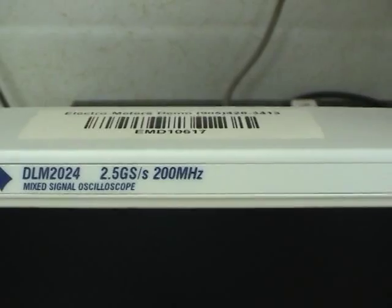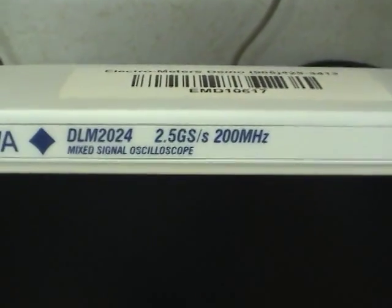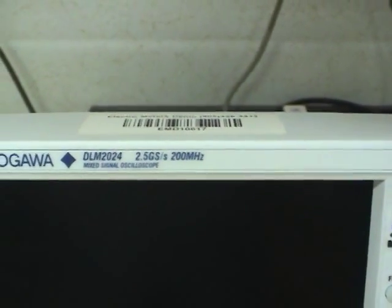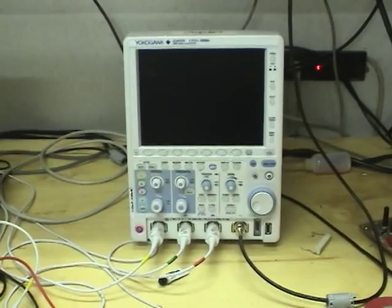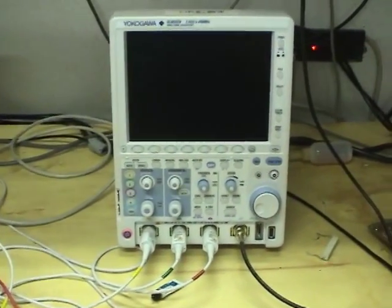The version I'm reviewing is the 200 MHz, 2.5 Gb sample per second version. They make these in 200, 350, and 500 MHz, all at the same sample rate. As Dave Jones likes to say, don't turn it on, take it apart.